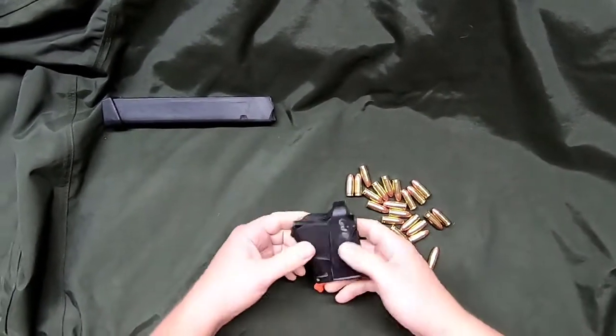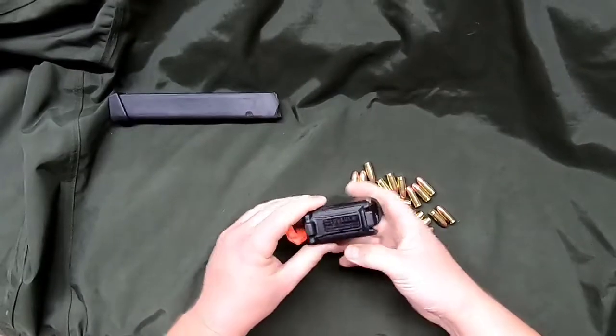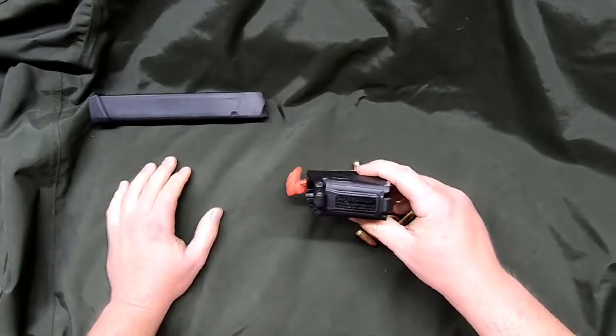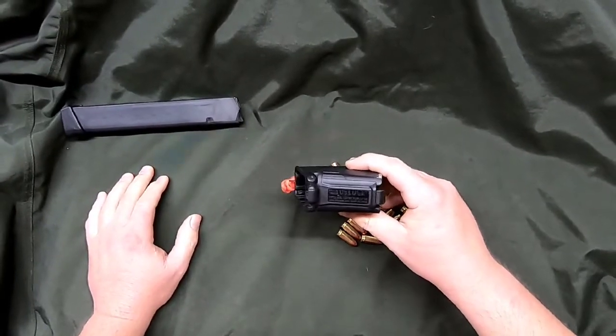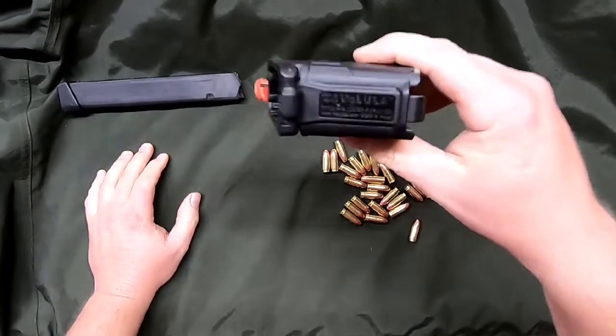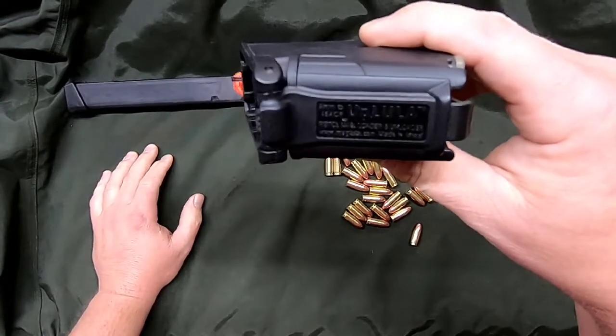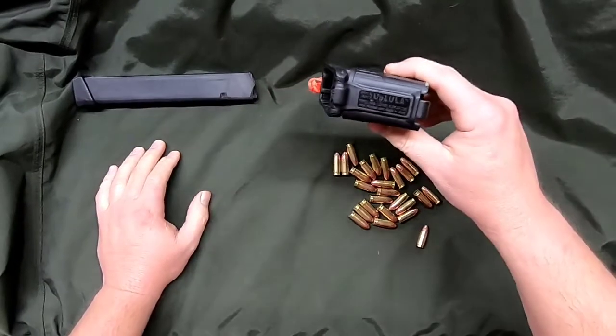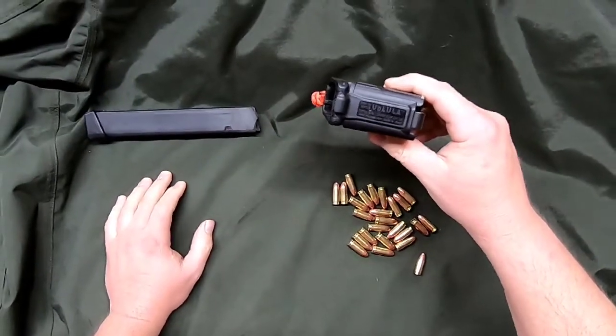Alright guys, welcome back to Gilly's Guns. Today we have an UpLula Pistol Magazine Loader. I kind of want to talk about this because it's getting close to Christmas time, and this is a really good gift for the person that's got it all — the gun guy that's got it all.